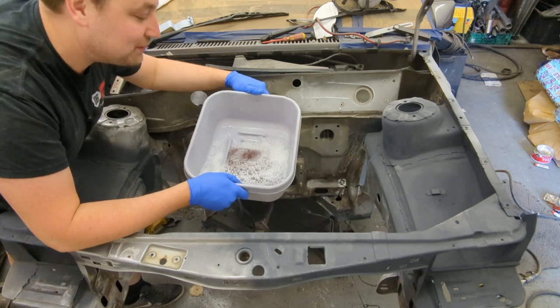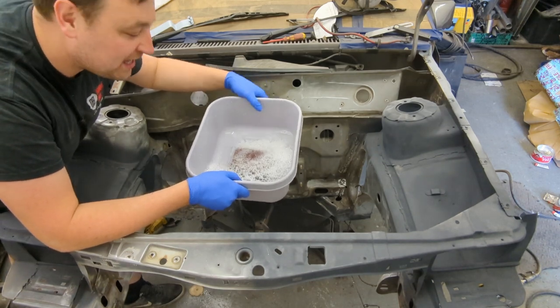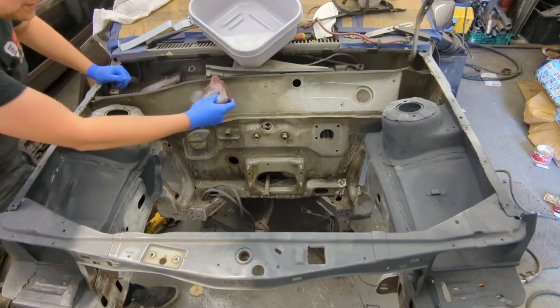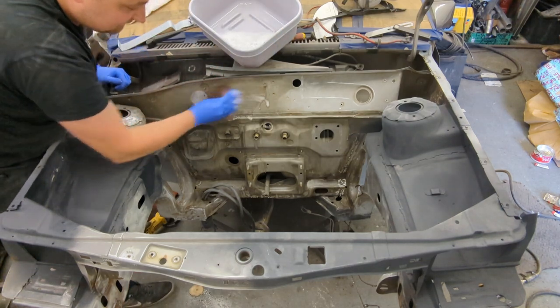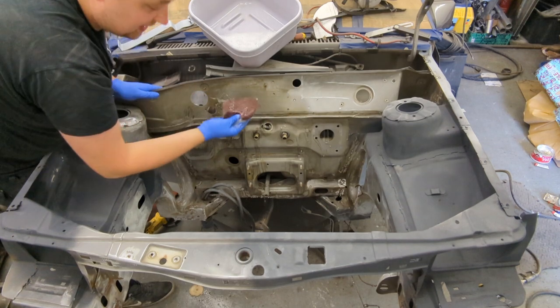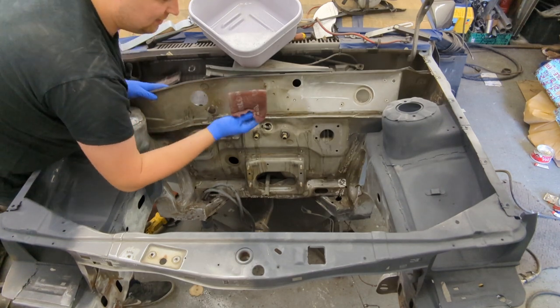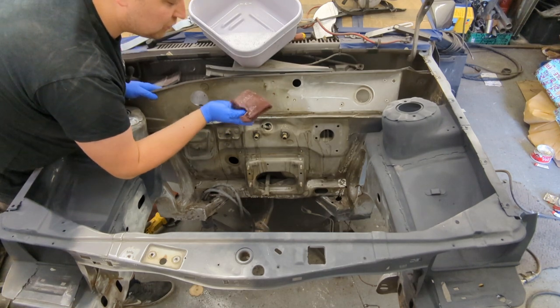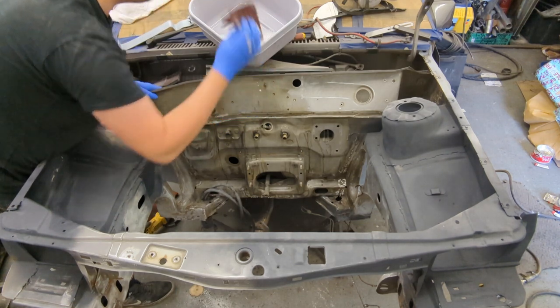The washing up bowl is back out — it's been in the garage for about a year. I've got some Scotch-Brite and some warm soapy water and I'm literally just going to go over all this and clean it up. This stuff is a lot better for areas like this — sandpaper doesn't flex as well — it's really good at getting the grime off, and the soap in the water is going to really help with that.